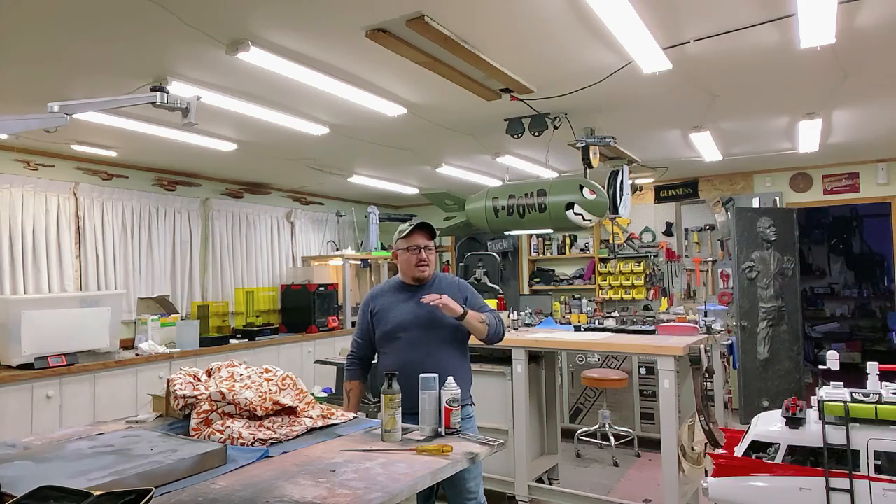Bear in mind that pretty much everything you're going to see — nothing is glued in place yet. None of the interior stuff, none of the roof stuff — it's all just set in place for the sake of this video, because there's a lot of stuff that still needs finicky paint here and there, or that I need access to. Realistically the whole interior is going to get gutted so I can do my wiring. There really isn't any path for hiding all the wiring for the roof lights, so I'm going to have to get a little special with that.